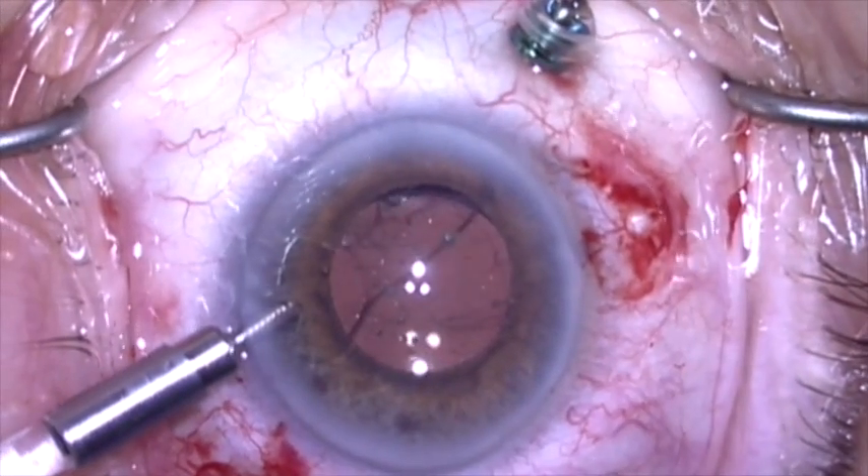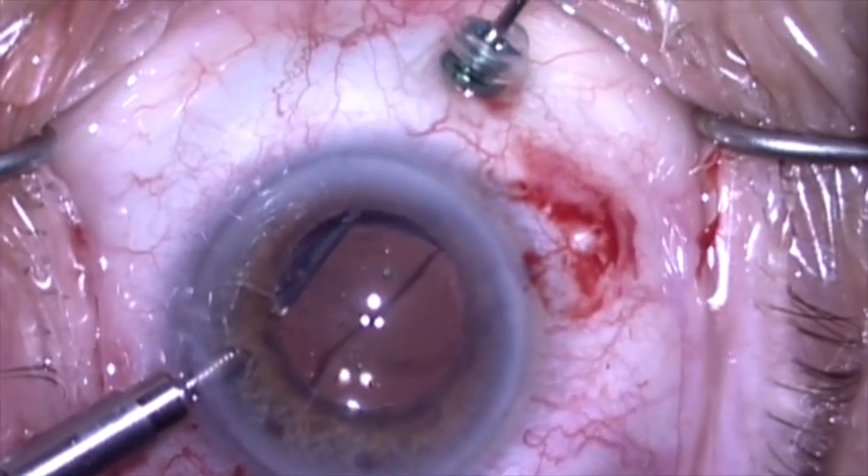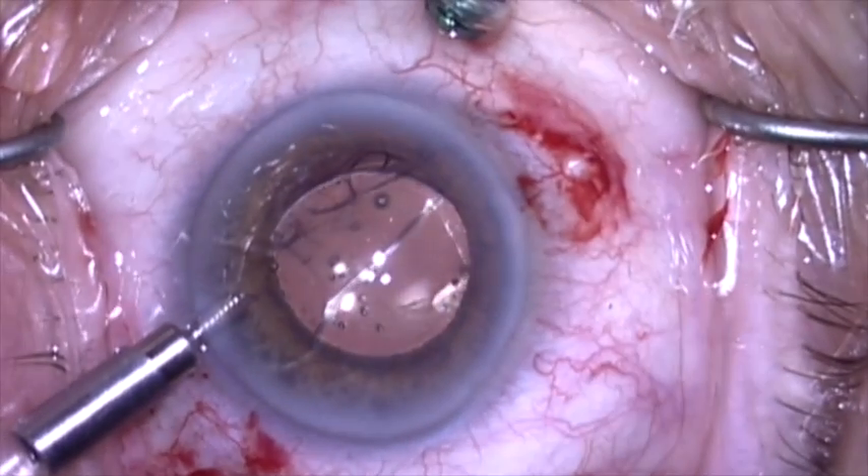Here I'm placing an anterior chamber infusion line and doing a pars plana vitrectomy, starting in the region where I saw the vitreous herniating.